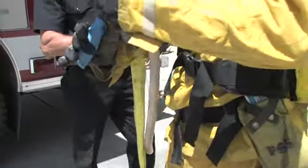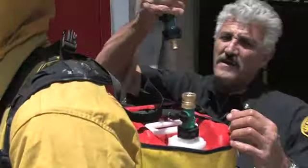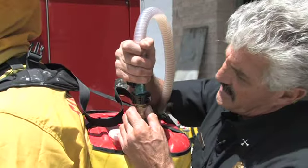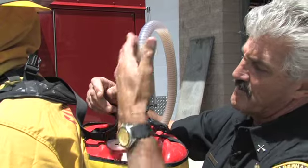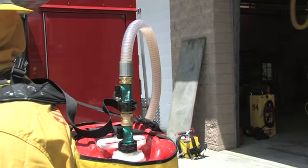You reconnect with the quick connect, assuring that both of the valves are now in the open position — straight up and down. You're ready to go deploy.